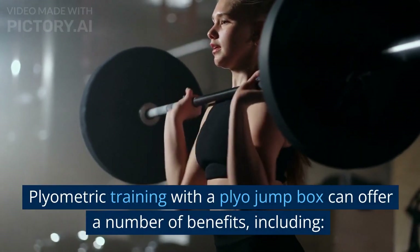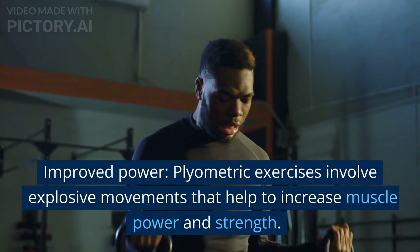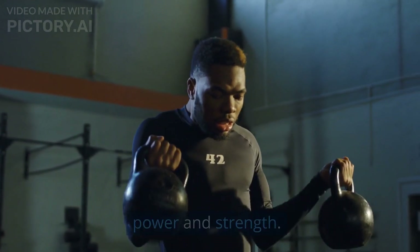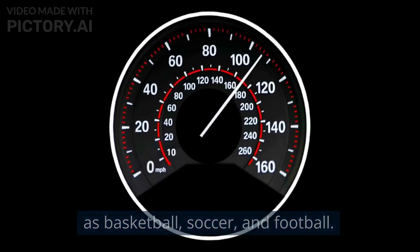Plyometric training with a plyo jump box can offer a number of benefits. Improved power: plyometric exercises involve explosive movements that help to increase muscle power and strength. This can be particularly useful for sports that require quick bursts of speed and strength, such as basketball, soccer, and football.